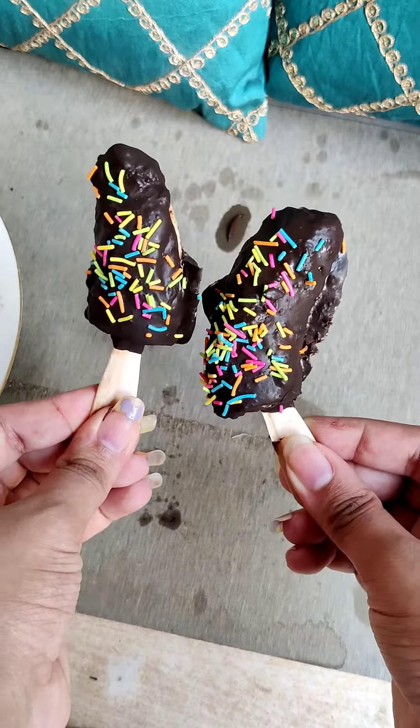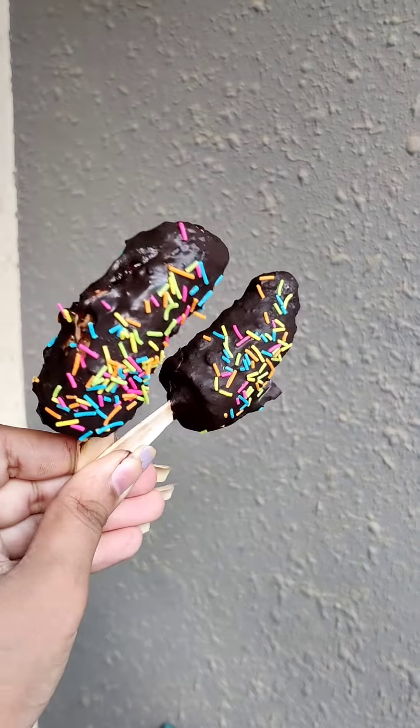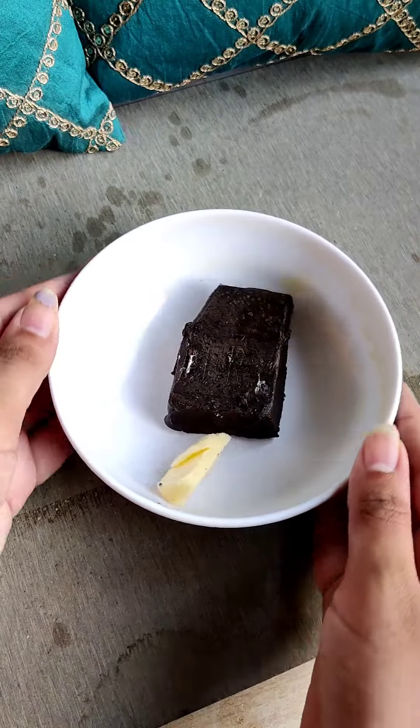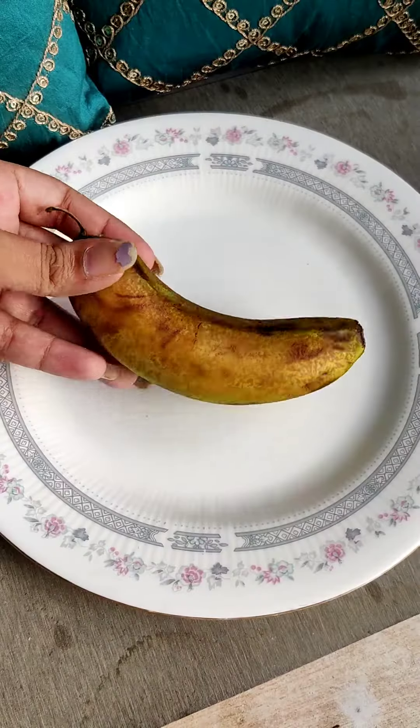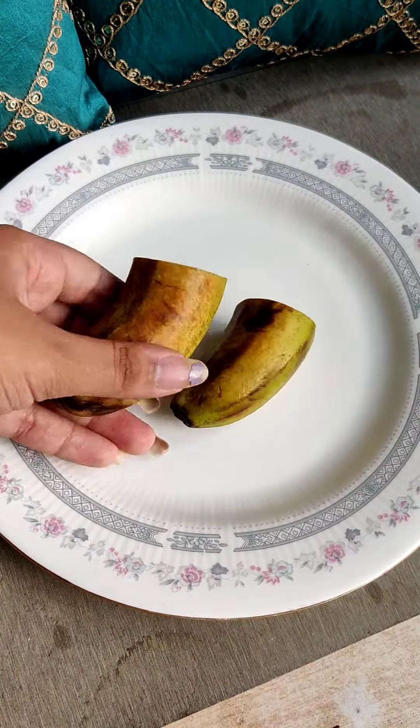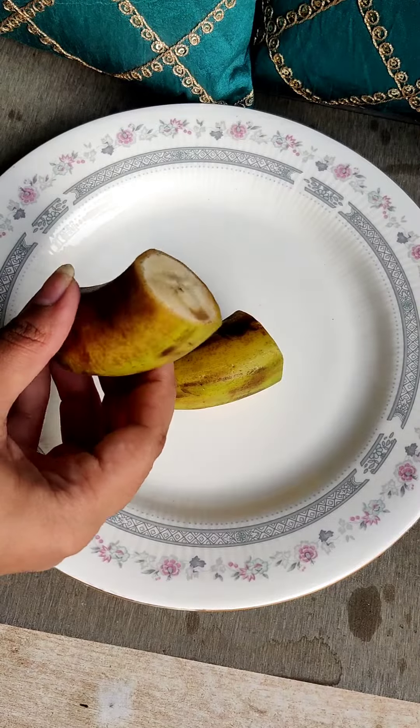Hi everyone, welcome back to our channel. Today we are going to make a very interesting and tasty dessert. We are going to melt chocolate with butter. I am taking a banana, but you can also take other fruits — I have not tried it with the rest, but you can also take strawberry.